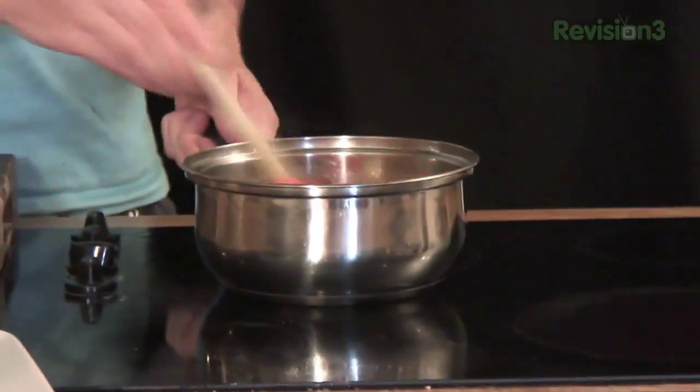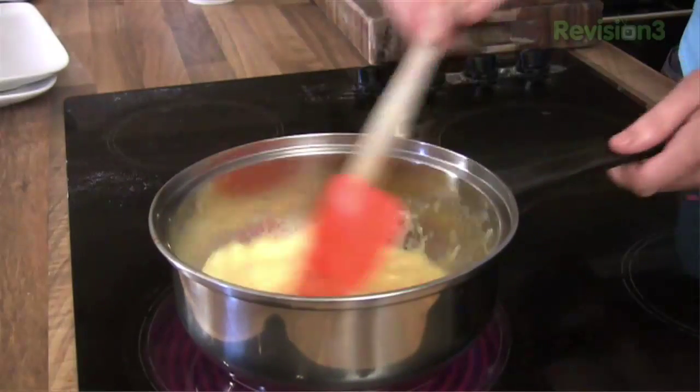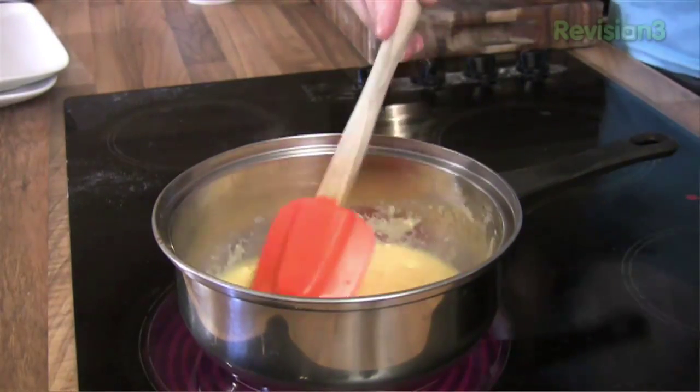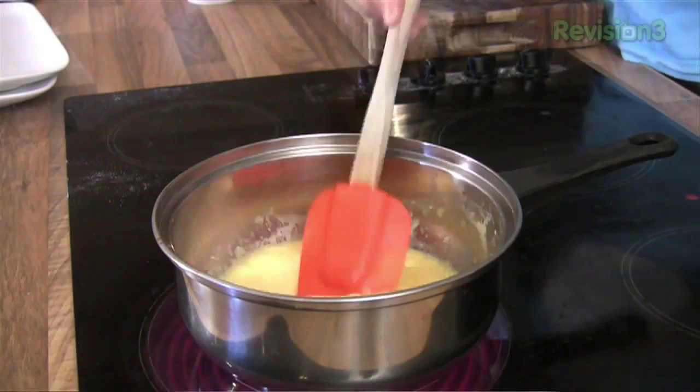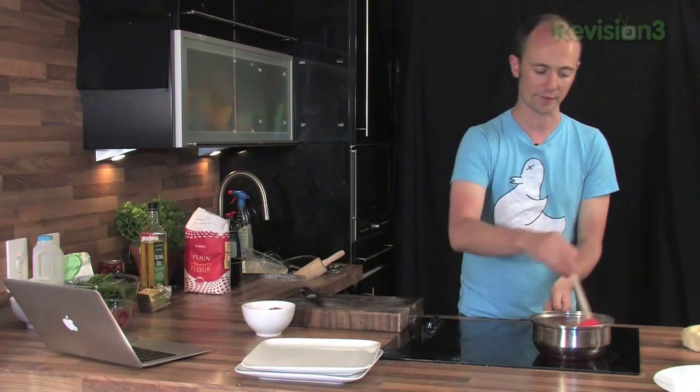And then off the heat. Just on the heat and then we'll take them off. The key is taking the eggs off at the right time. If you leave them on too long they're going to keep cooking. Even after it looks like they're ready they'll just keep cooking because there's so much heat in there and that's how they'll overcook. So off again.